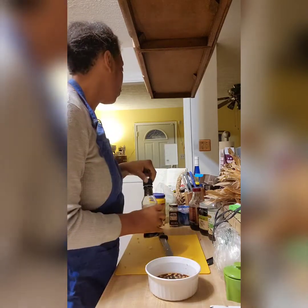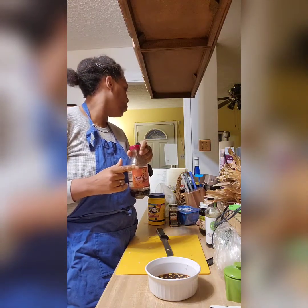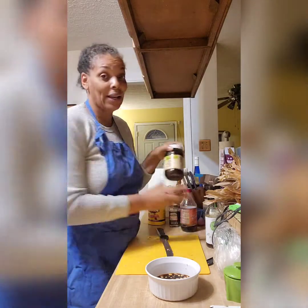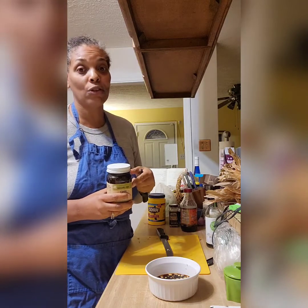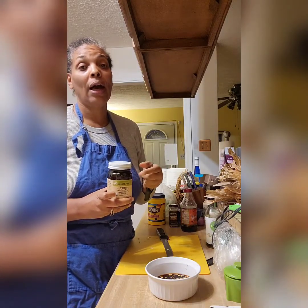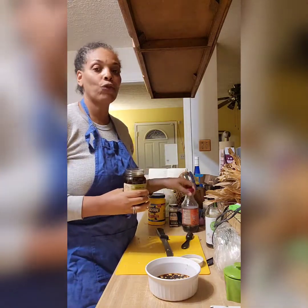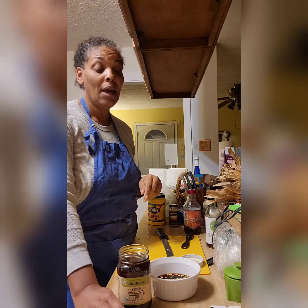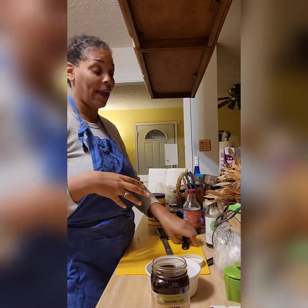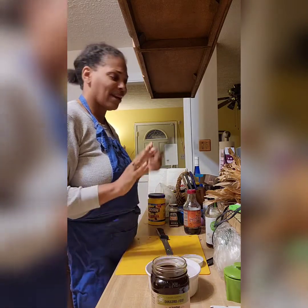The next ingredient is a half teaspoon of honey or maple syrup for the vegan option. I'm going to use honey because it has saved my life medically. A couple of years ago I had a medical issue and was going to acupuncture, and he told me to take a spoonful of honey every morning to help the digestive system. Most vegans don't use honey because it comes from bees — it's part of the bees' food. I understand that, but I use it for medical reasons.